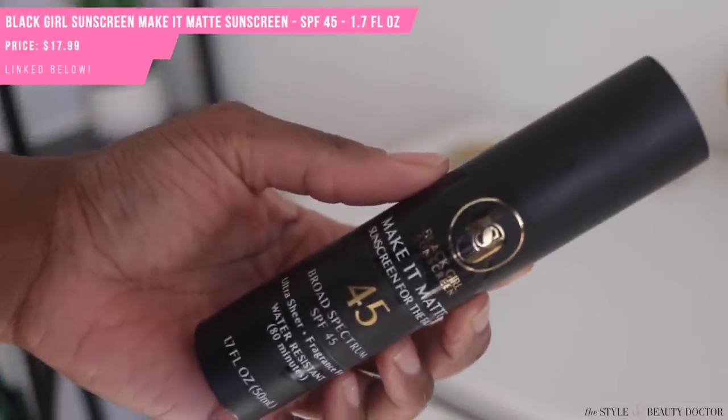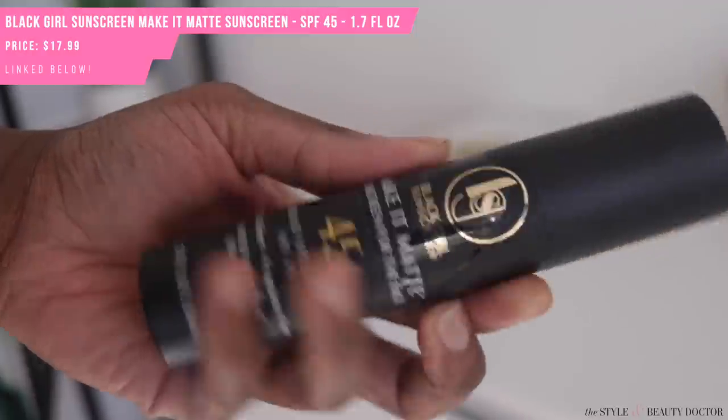First up, the Black Girl Sunscreen Make It Matte. As soon as I heard they were coming out with a matte sunscreen I was extremely happy, because although the original formula was something I really liked — it blended nicely into the skin, it felt moisturizing, it looked good, it checked off so many points — it was more of a body sunscreen for me because I have oily skin and it was a little too heavy for my face.